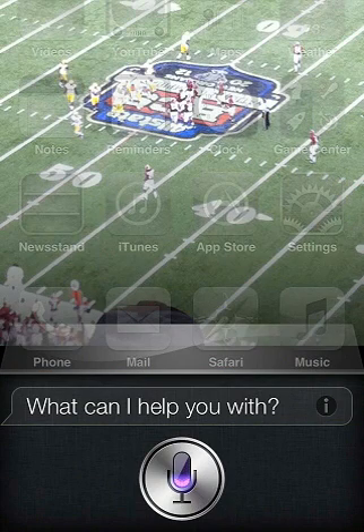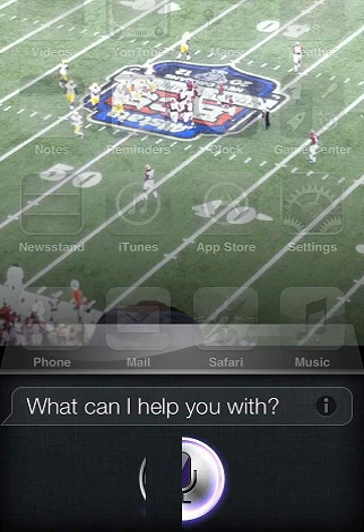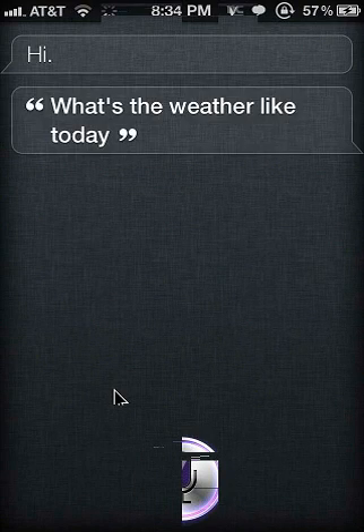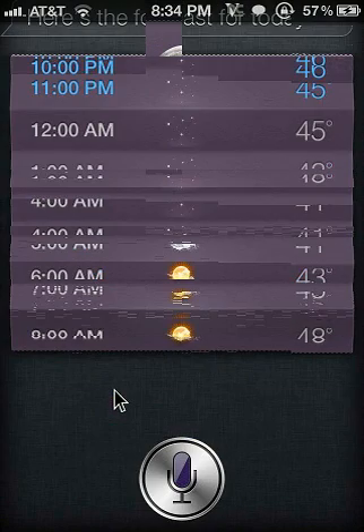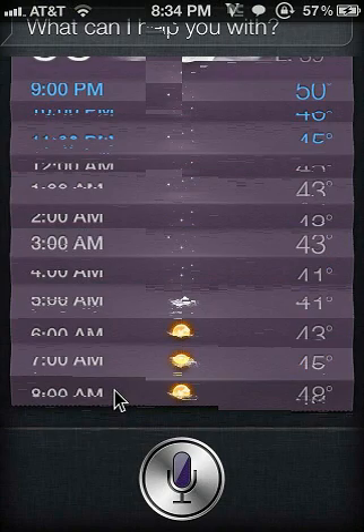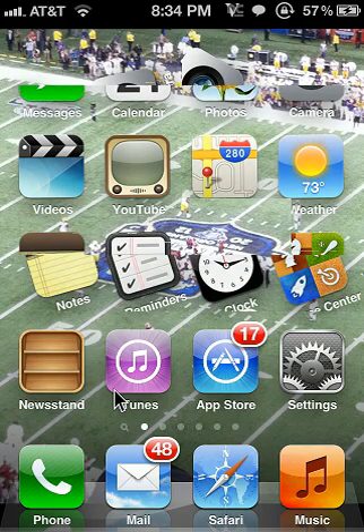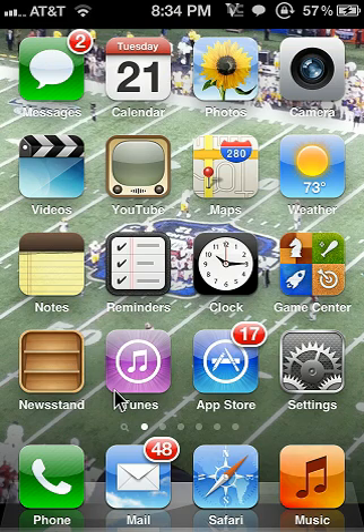Hi Siri. What's the weather like today? There you go — Siri does work. It may get on your nerves but just keep trying and you will get it to work. So that is how to get Siri on your iPhone 4. It's pretty simple, but the main problem is people do not want to be patient with it — they try, it doesn't work, so they complain. But if you just keep trying it will work, and as you can see right there, it worked. Thank you guys for watching.